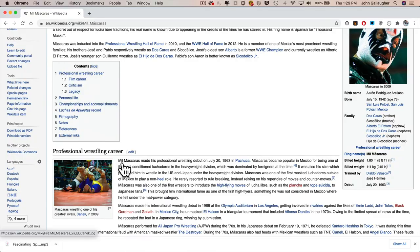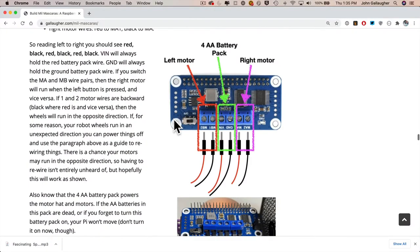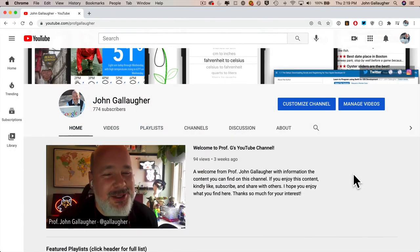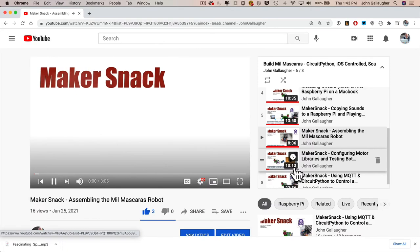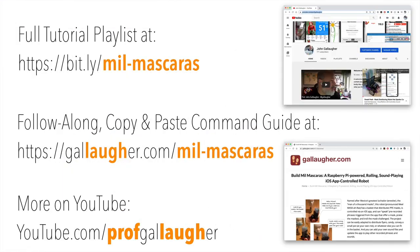Named after Mexico's most famous luchador, the Man of a Thousand Masks, even absolute beginners can build Meal Maskaris with a step-by-step tutorial that has copy and paste code and commands, and that you can use with a series of instructional videos on YouTube. This is a completely free tutorial, and you should find most parts at hobbyist electronics stores. Get on board with this tech for good project. And as Meal Maskaris himself would say, Inventa algo fantastico — or, make something awesome. Apologies for my bad Spanish.